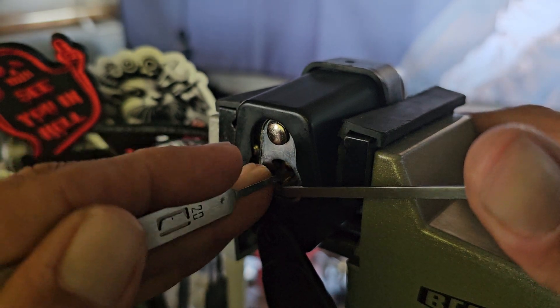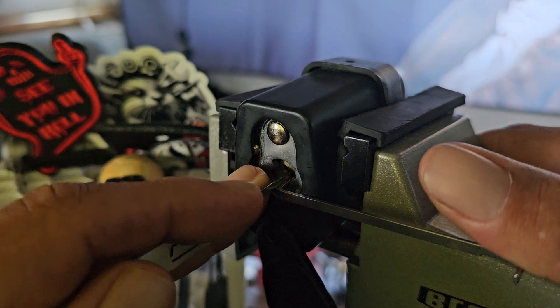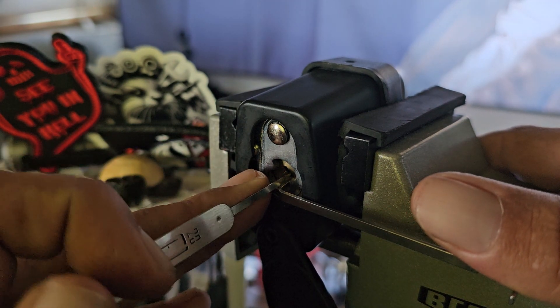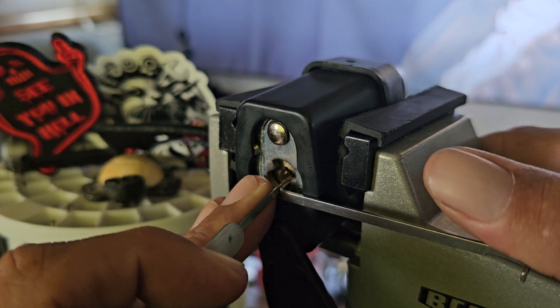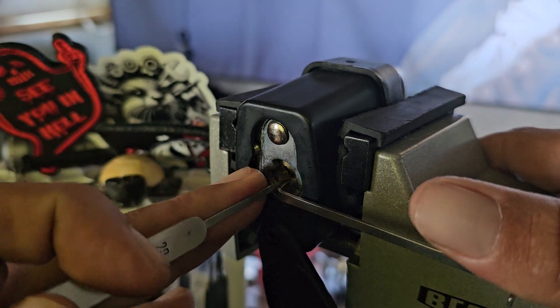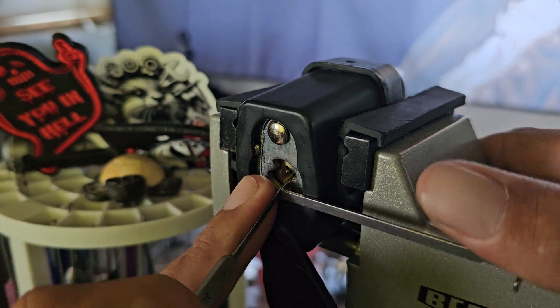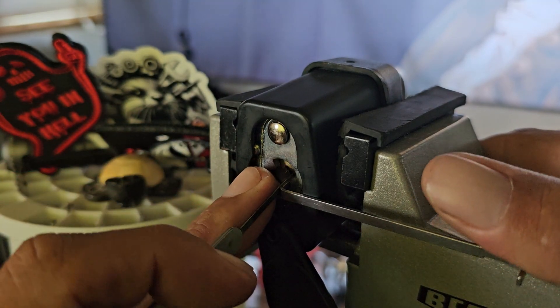With this one, it's weird — to get underneath number four I have to let tension completely off. It's just number four for some reason. Might help if I was actually on the pins. One, two, three.